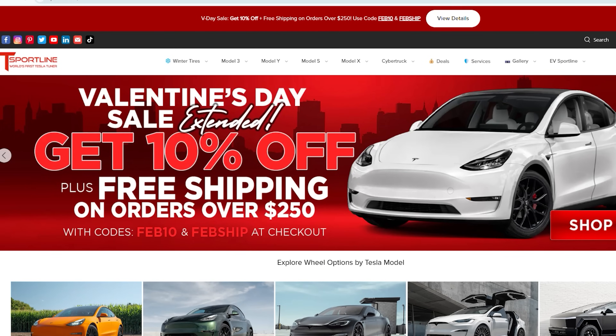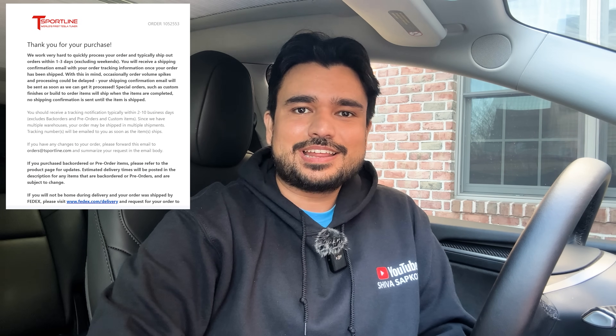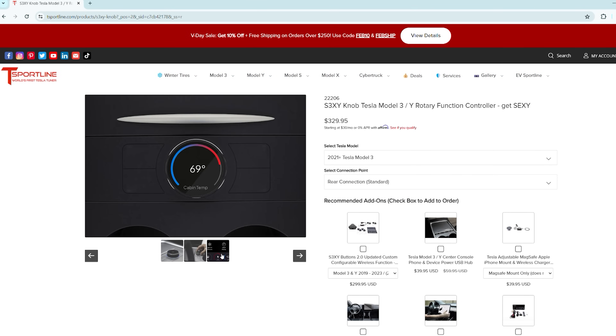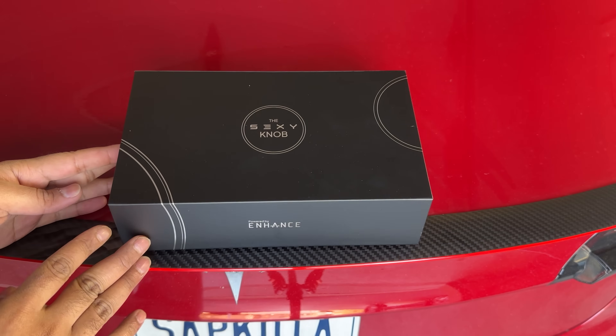I got mine from T-Sportline, which is the US-based reseller of this product. They're based in Georgia with a US phone number you can call to resolve any issues. If you want to use the discount code 'ShivaTesla' during checkout, you should be able to save some money. Enhance is not paying me — this is 100% my honest opinion.